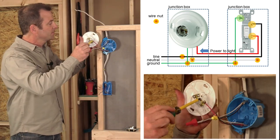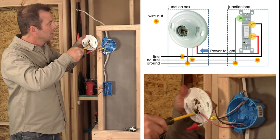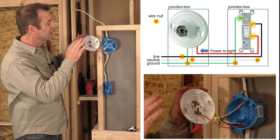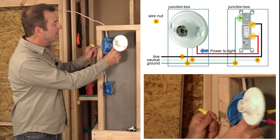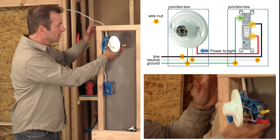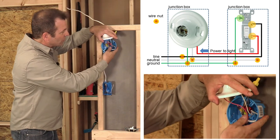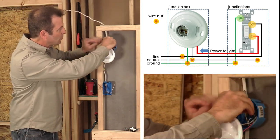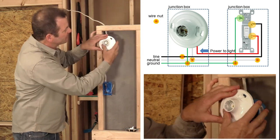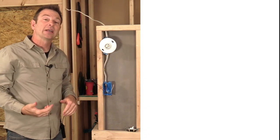We'll go ahead and connect that red wire to the gold terminal. Once we've got that tight, we are completely finished with all of the associated wiring in our light fixture junction box. I'm going to pack these wires up — starting with my ground, pushing it to the back to make sure it's not touching any terminals or wires. I'll then work my neutral in, and fold in my black wire. Now I can set my fixture in my box, and I'm ready to move on to the next box, which is going to have my single-pole switch in it.